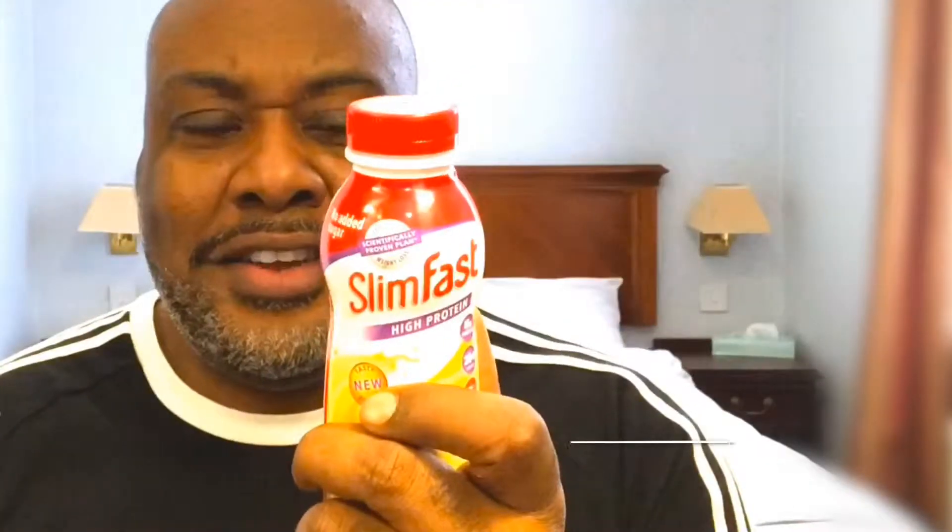Welcome back to the video. My name is Rohan and today I am going to review this. We all know the name. It's SlimFast, part of the SlimFast diet program.